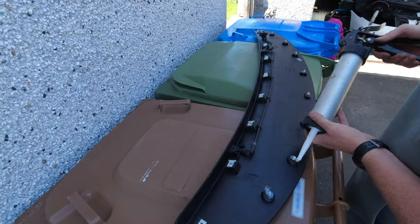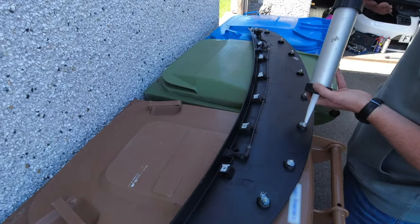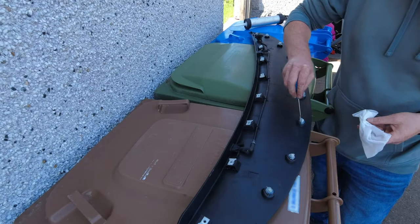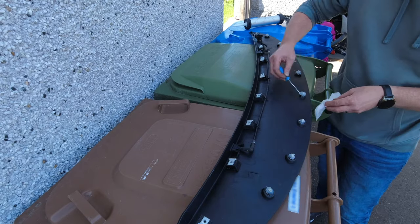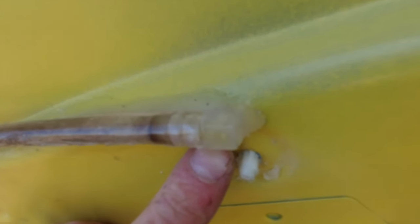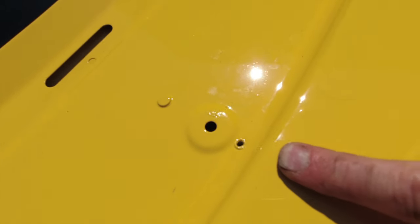I'm applying clear silicone to each of the clips in a circular motion around the top, then going back over with a pick tool to smooth it out and remove any excess. You don't want too much silicone on each clip. For the hole where the washer hose comes through the bottom of the bonnet — if you don't have a hose attached — you can just plug that hole with a bit of silicone as well.